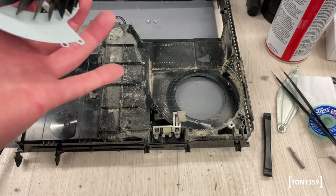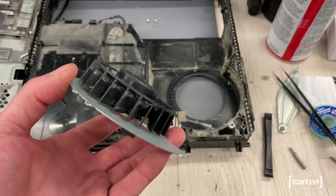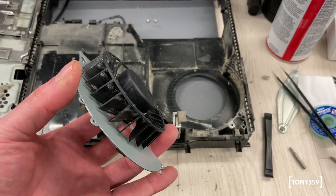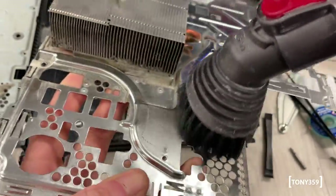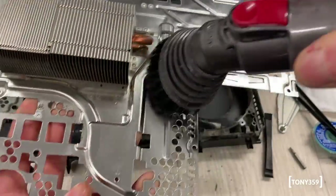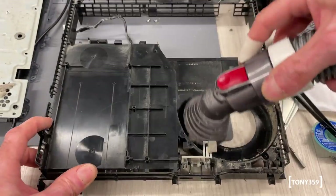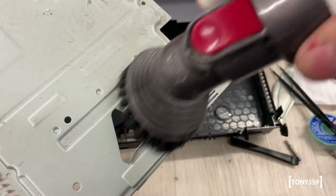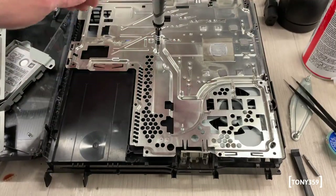Let's clean this disaster and put this back together with whatever screws I have. I should have a working PlayStation 4, which is great because I only have a PlayStation 3. That would be a long-awaited upgrade to my PS3.